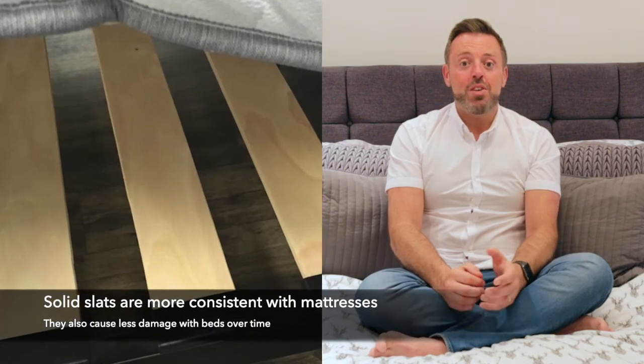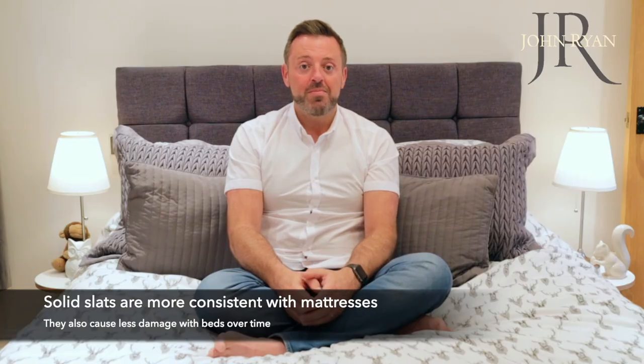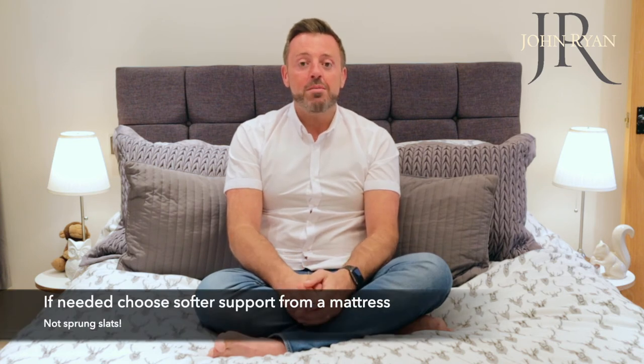On balance, I would recommend a solid slatted base rather than a sprung one, as the support is uniform and even. Any benefit of having sprung slats is far outweighed by the uneven support. If you want softer support, it is much easier to get it from the right mattress.